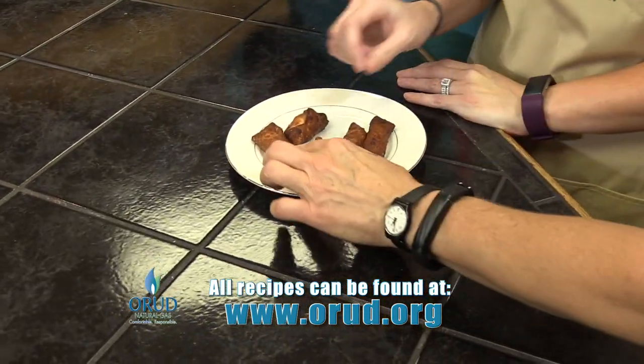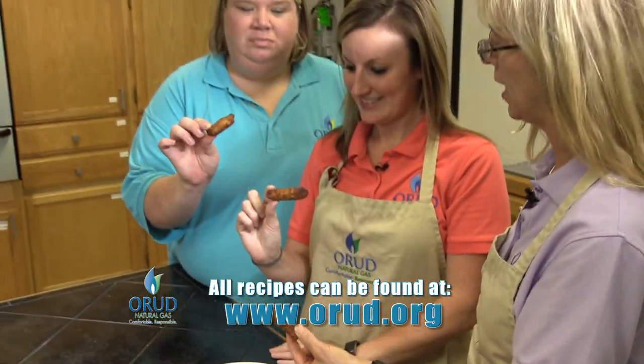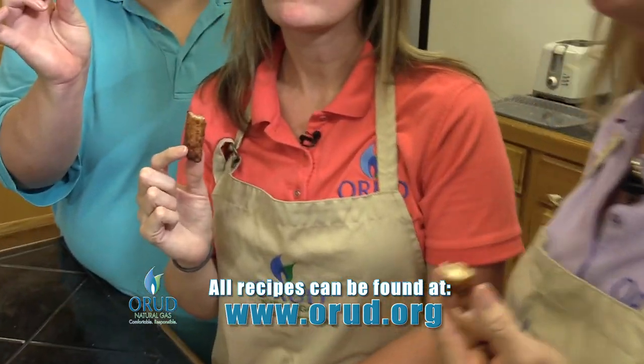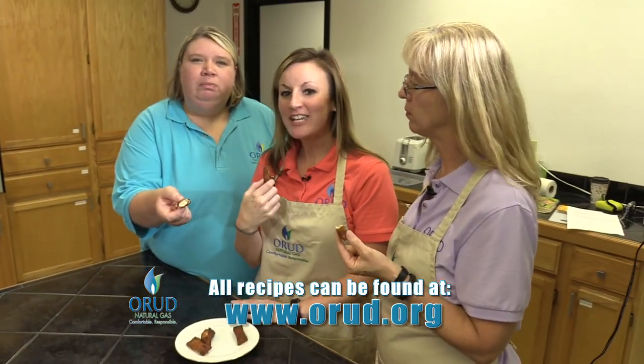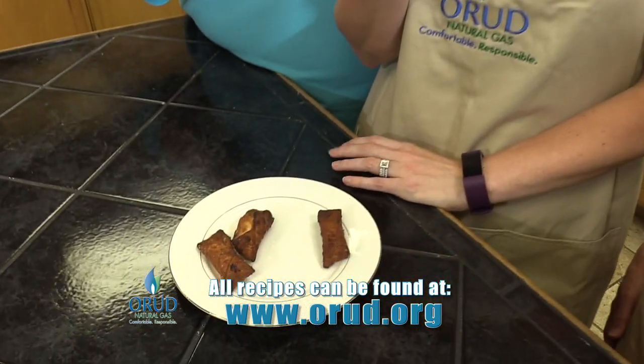And now our very favorite part. We've let these cool just a little bit, but they look crunchy. Mmm. Awesome. You can't beat fried food. So good. Yummy. I'm Nikki, I'm Susan, I'm Emily, and this has been your Scoreboard Snack Attack.